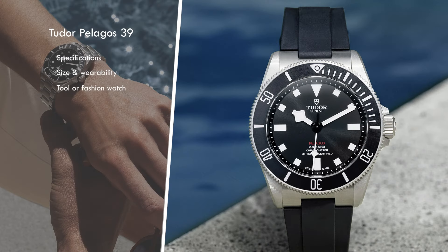The world apparently needs another dive watch with a black dial and a black bezel. There just aren't enough options out there, and Tudor is here to help solve that problem. Let's have a look at the Pelagos 39.